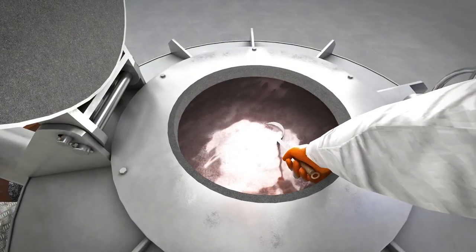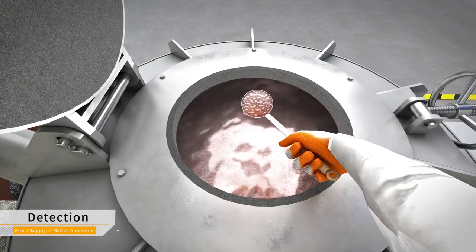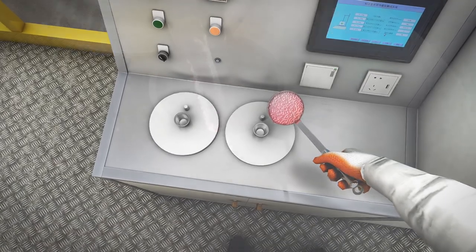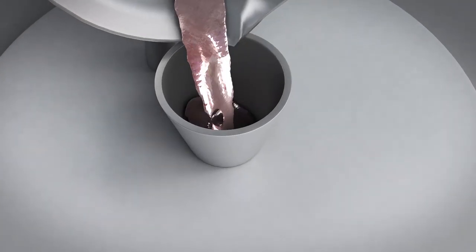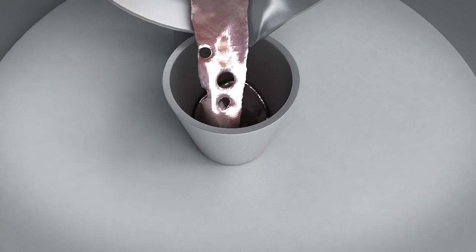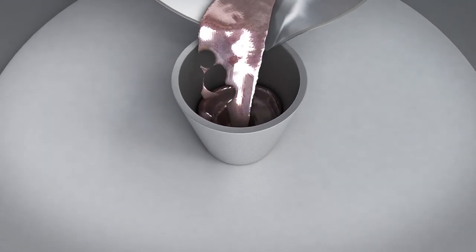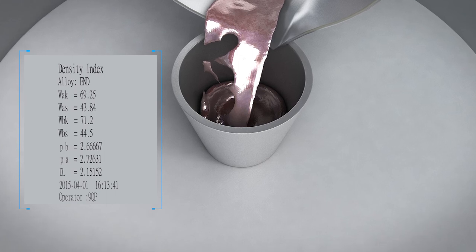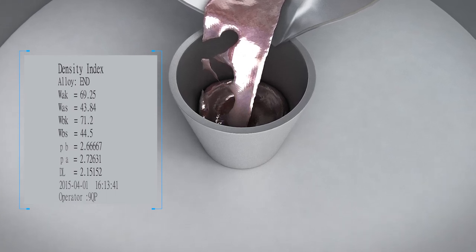After degassing, the temperature and hydrogen content of molten aluminum are measured. The hydrogen analyzer and density index analyzer are used to measure hydrogen content in molten aluminum qualitatively and evaluate the degassing effect. The analyzers can complete the analysis of hydrogen content in aluminum in 5 minutes with reliable test results.